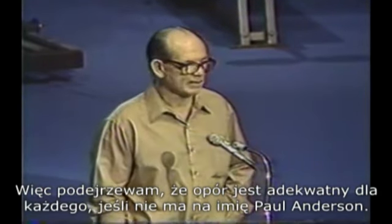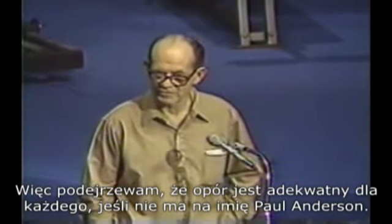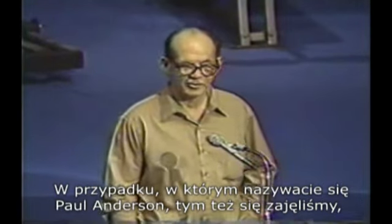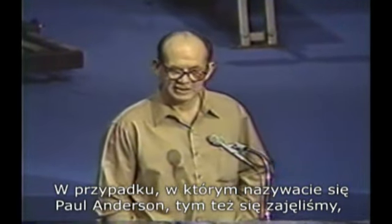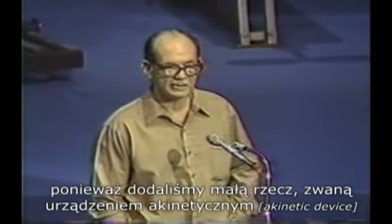So I rather suspect that the resistance there is adequate for anybody if their name isn't Paul Anderson. And in case your name is Paul Anderson, we've taken care of that too, because we've added a little thing called an A-kinetic device.